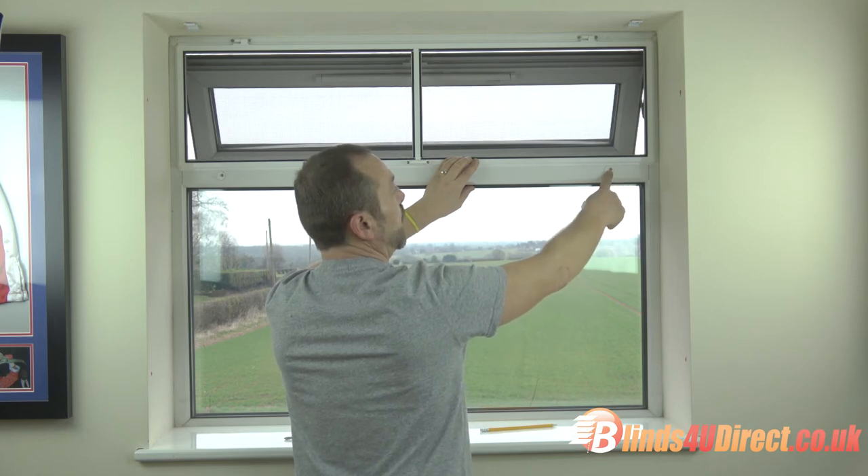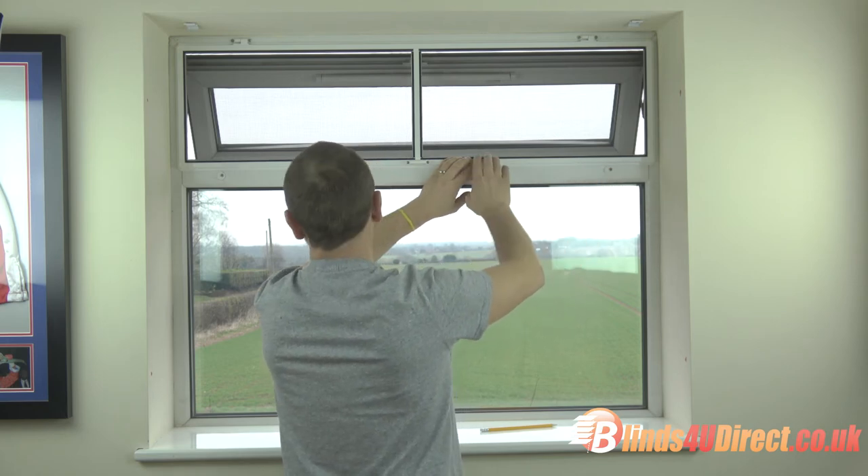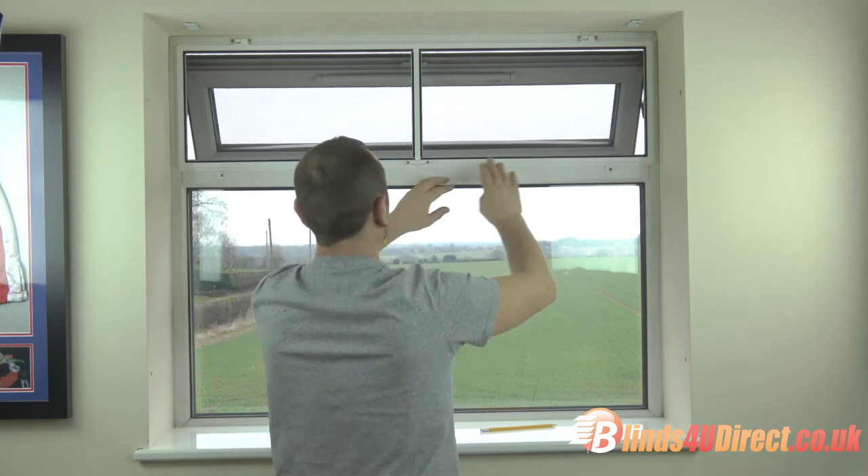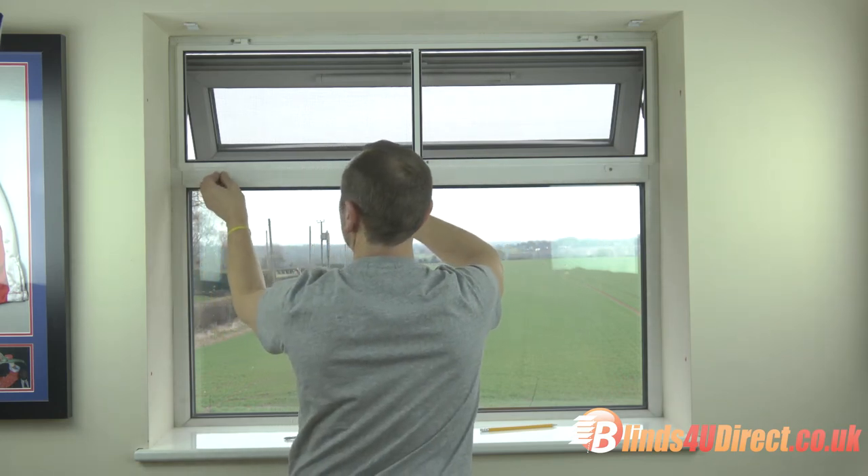A couple of turn buttons — again just drill and self-tapper — and then your fly screen can be locked into place, just like that with the turn button.